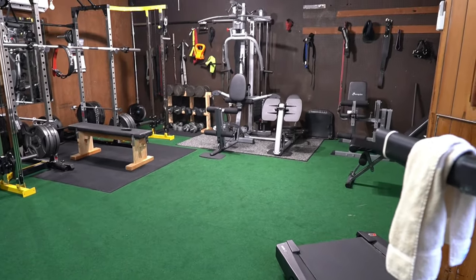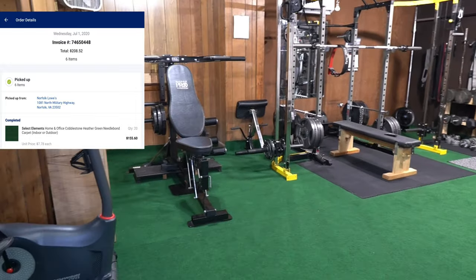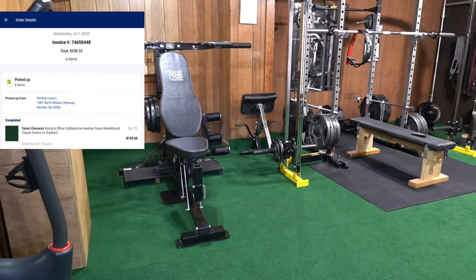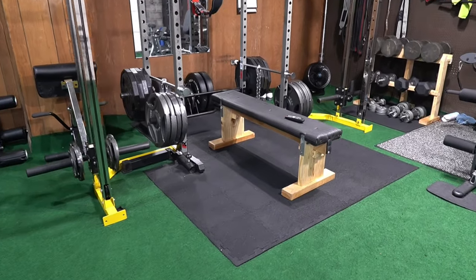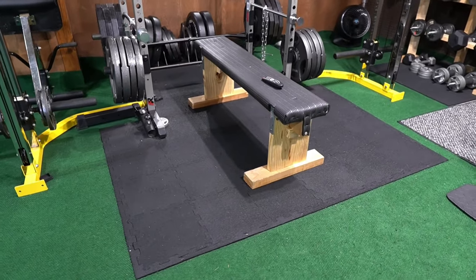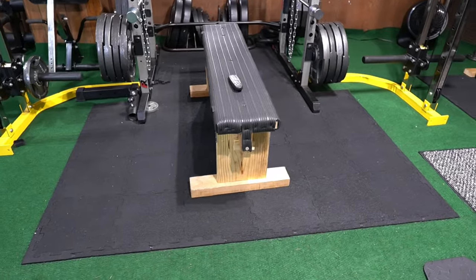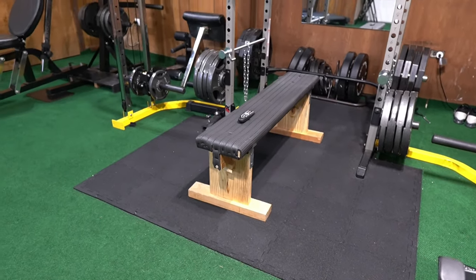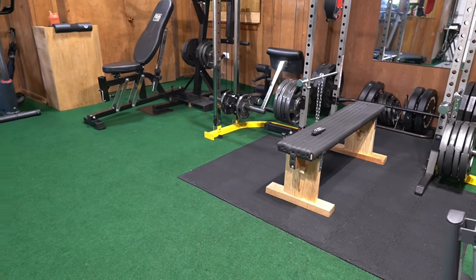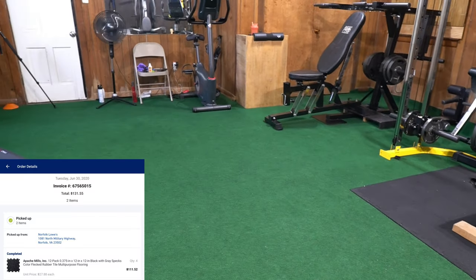If you want to get your garage gym, first things first, you've got to get your floor straight. You want to have something that looks nice, a place where you'd like to be. For your squat and deadlift area, you definitely want something grippy — something like this rubber mat that I got here. I bought both of these floor materials from Lowe's.